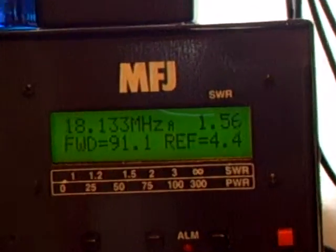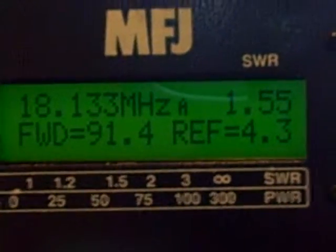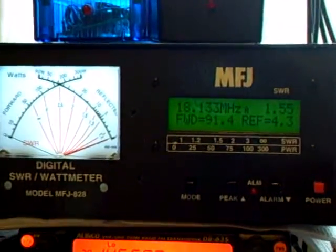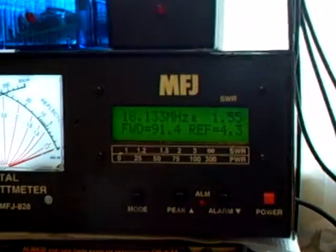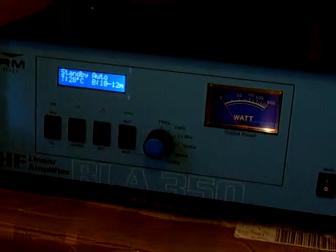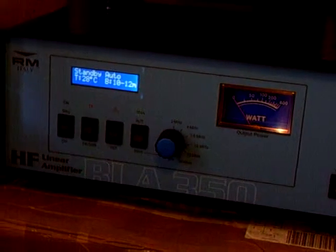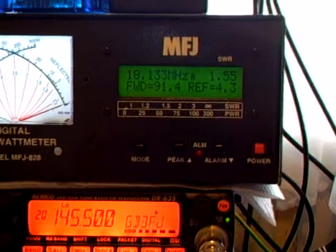There's the meter, and here's the digital part. Very, very good - just been playing around with it. And it shows my amplifier - let me just switch the amplifier on. There's my amplifier. I've just been doing a test on there, and on 10 watts I actually get 500 watts PEP coming out of it.